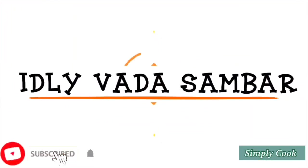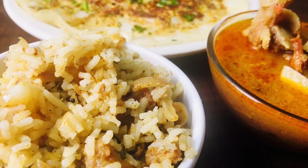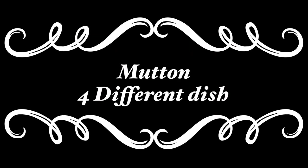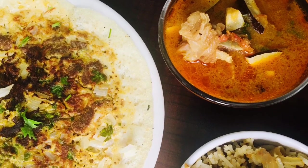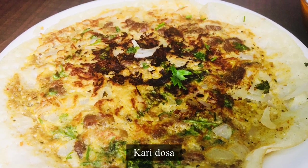Hi guys! Welcome to the channel. I'm going to show you how to make 4 dishes. The first dish is curry dough. This is how to make the wheat-style mutton column.